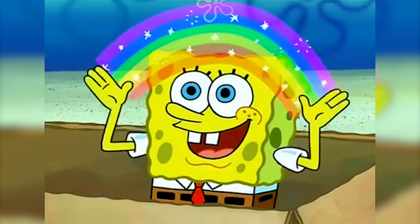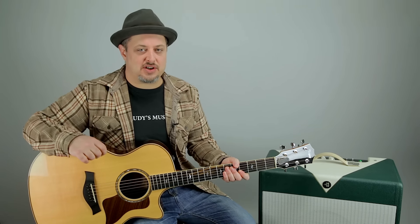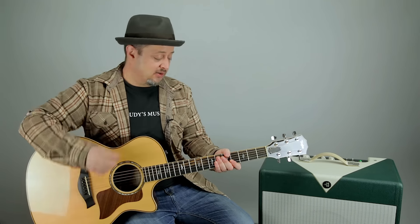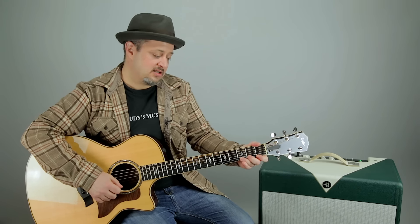Tip number two: imagination. When learning to play the guitar, sometimes it can feel like you've hit a plateau — I know I have — and that can be very frustrating. But you've got to keep strumming away, and if you add the extra ingredient of imagination to your practice sessions, you can go from this little thing here... to this.